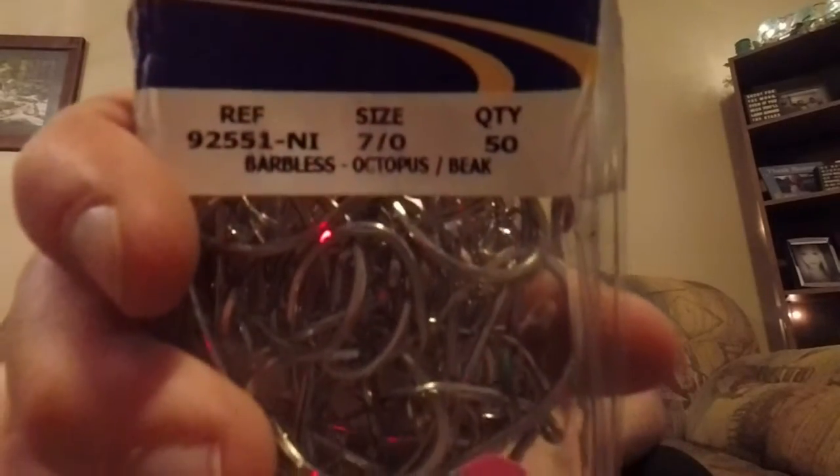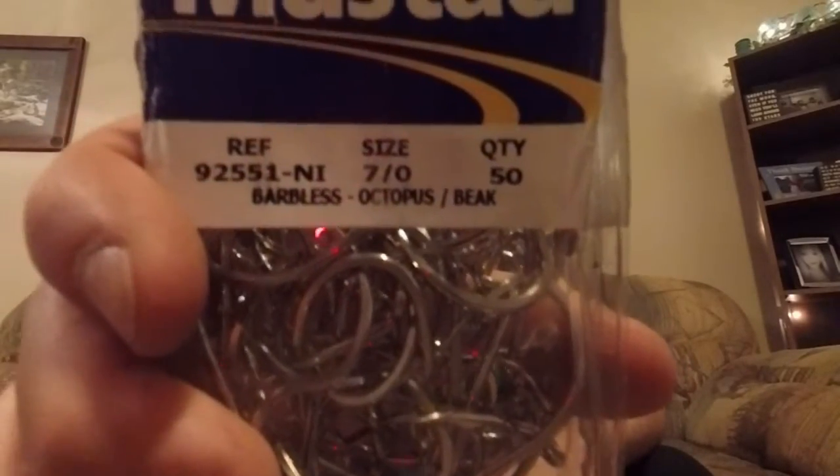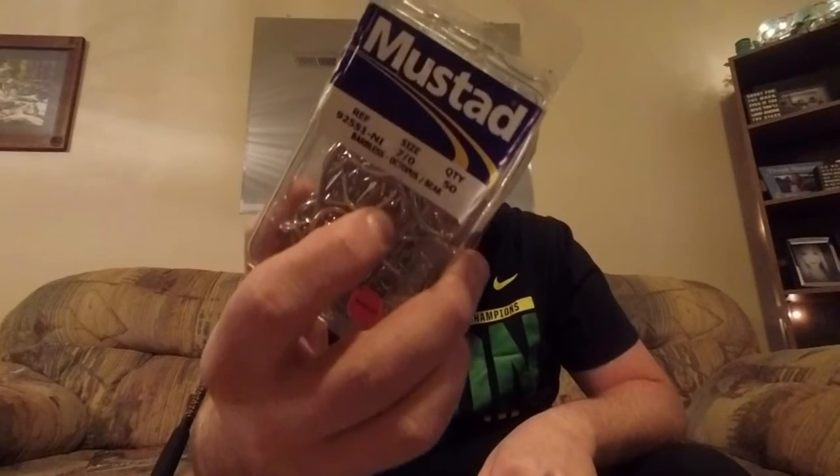Hook-wise, I use 7-aught Mustad hooks. They're barbless and stainless steel. Remember, if you're fishing the Columbia River — salmon, steelhead, sturgeon — we have to go barbless.